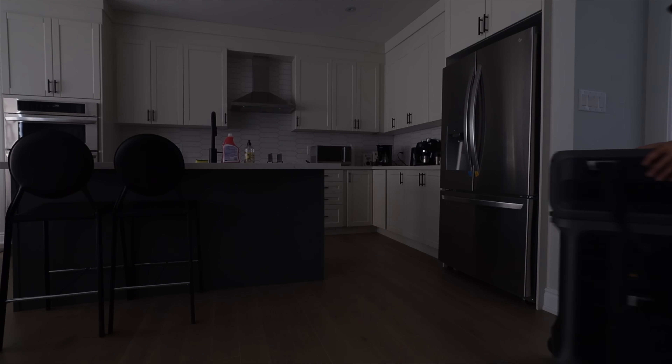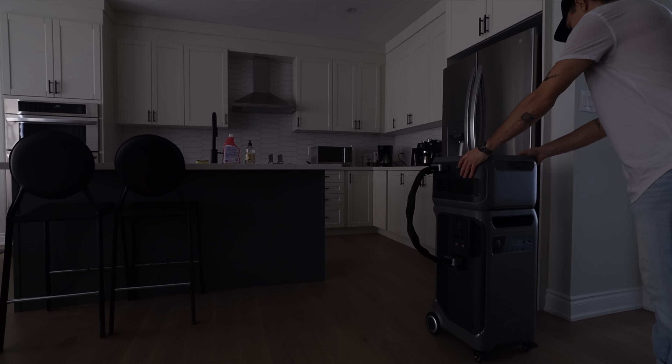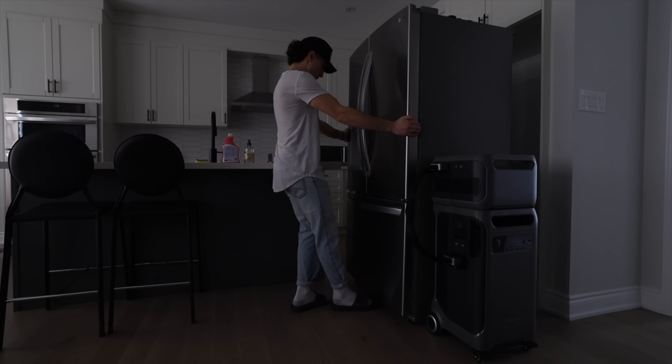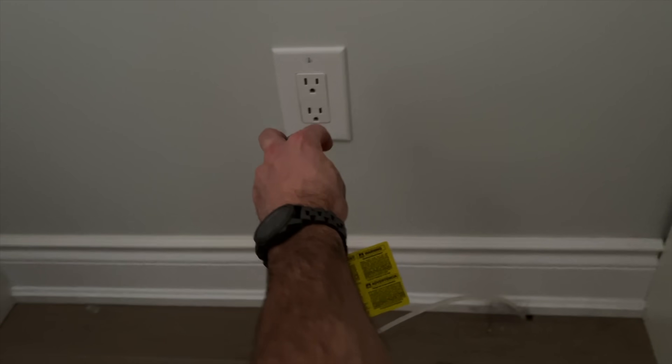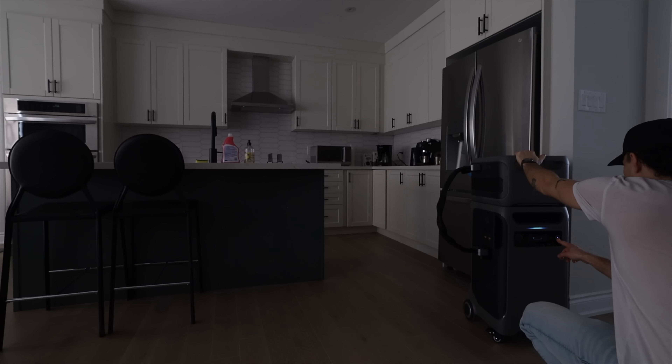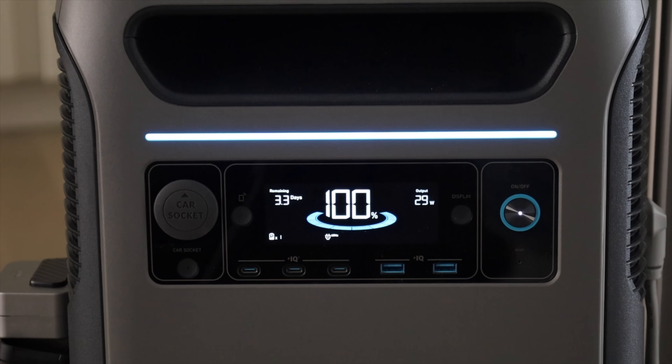It feels like, at least where we live, most power outages happen overnight — most of the time I wake up and the power's out. So that's exactly where we started today's test. After dragging myself out of bed, I wheeled the Anker F3800 plus one expansion battery into the kitchen. Trying to give you guys a real bare-bones example here, not plugged into a transfer switch or anything — just raw having a unit for emergencies. Plugged the fridge in, turned it on. The fridge does a quick cycle, spikes at about 400 watts, and then starts drawing a constant 30 watts.